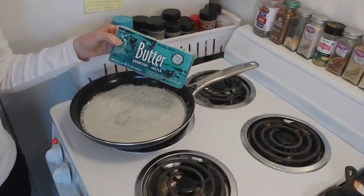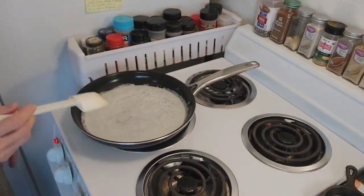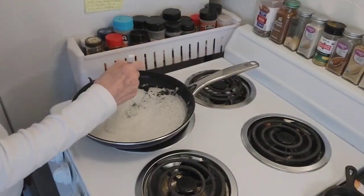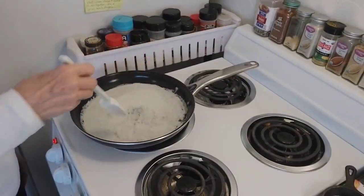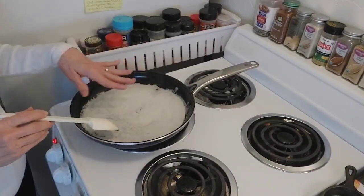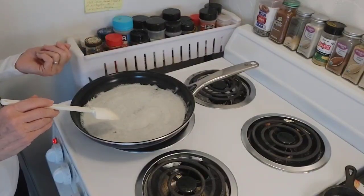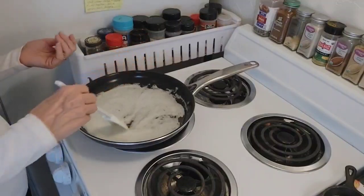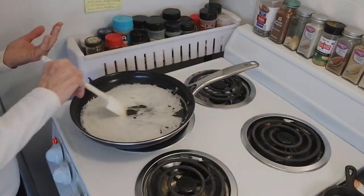I don't see the point of even having unsalted butter for anything. This was a pound of Trader Joe's butter. And you can use any butter — really any butter is fine. If you like fancy butter, Irish butter or Kerrygold or whatever, that's fine too. But regular Walmart butter works just as well. So as you can see, it's foaming up a little bit more, steam's coming off, and the water is just evaporating out of the butter. I'm going to leave this in real time so you have an idea of how long this actually takes.